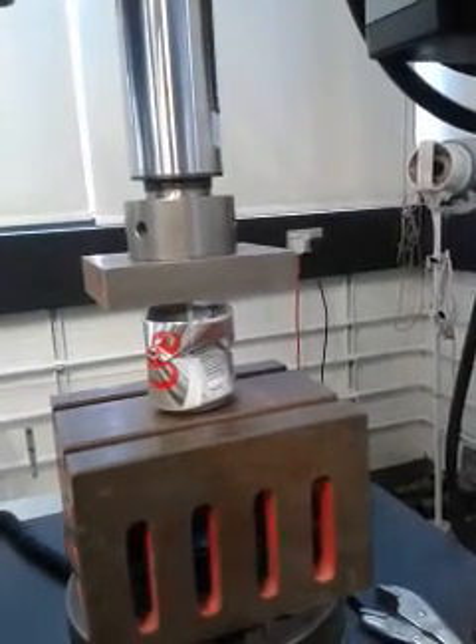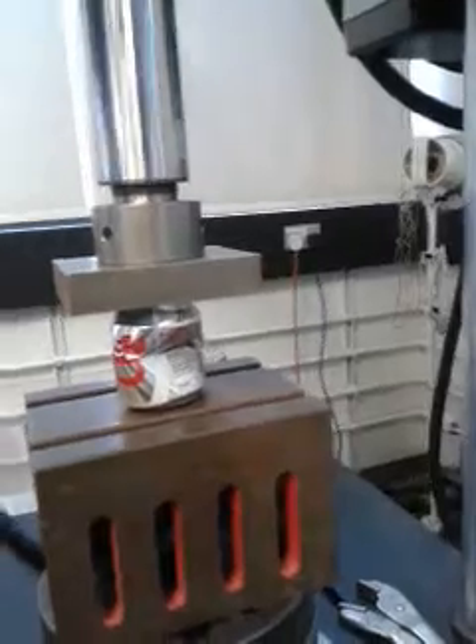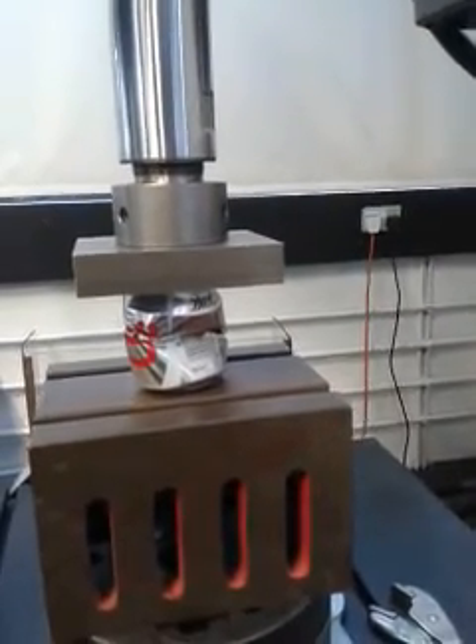30 millimetres, 175 newtons. As it starts to compress, the can will now start to take more load — the material is compressing. Now we're down to...